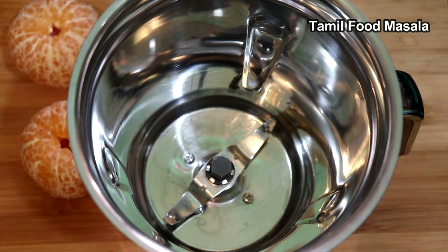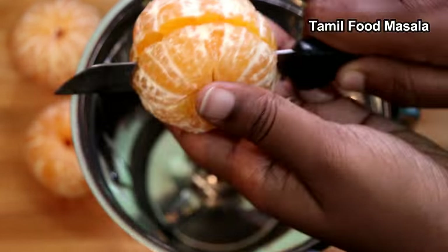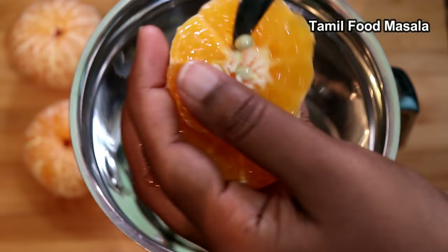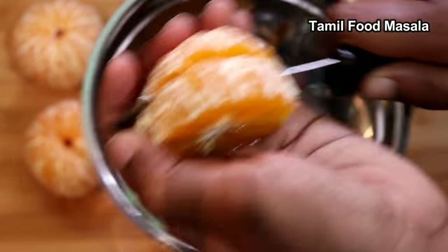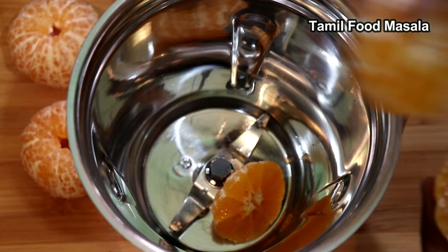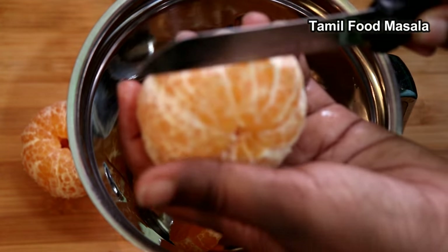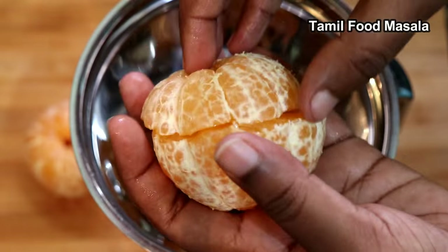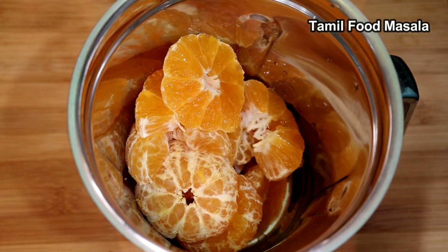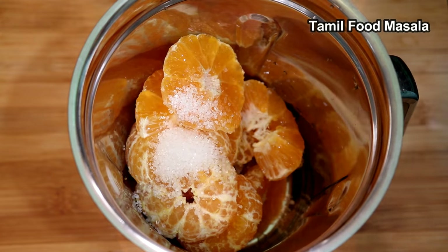We are going to cut the orange in the pot. We will cut the juice in the pot. Like this, we are going to cut and remove the seeds. Now we add the oranges.